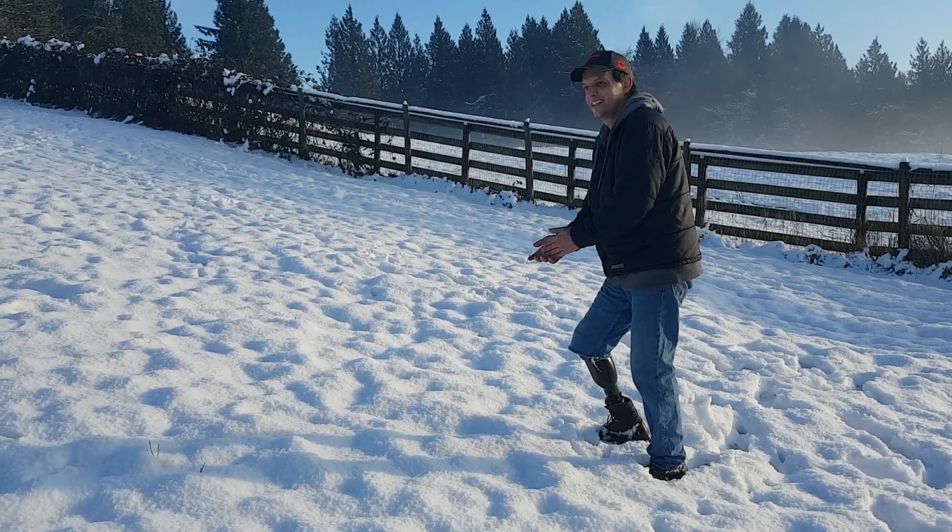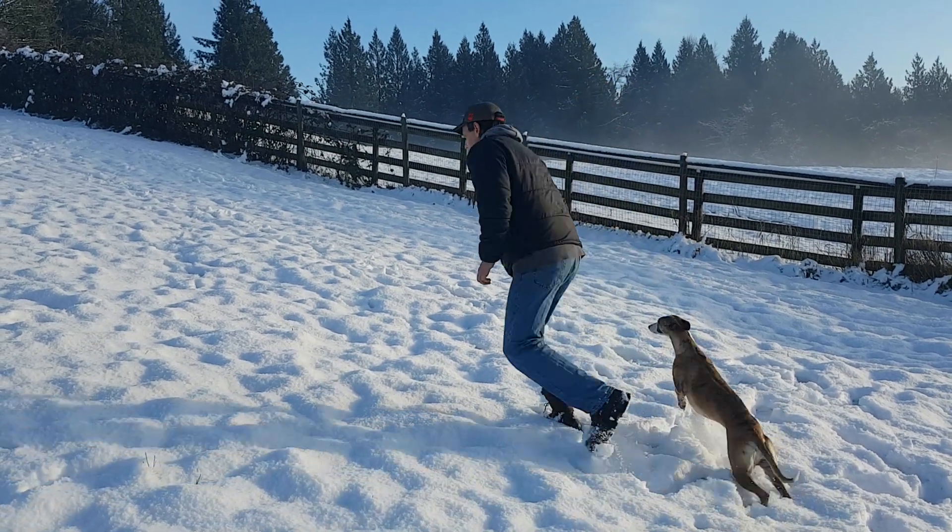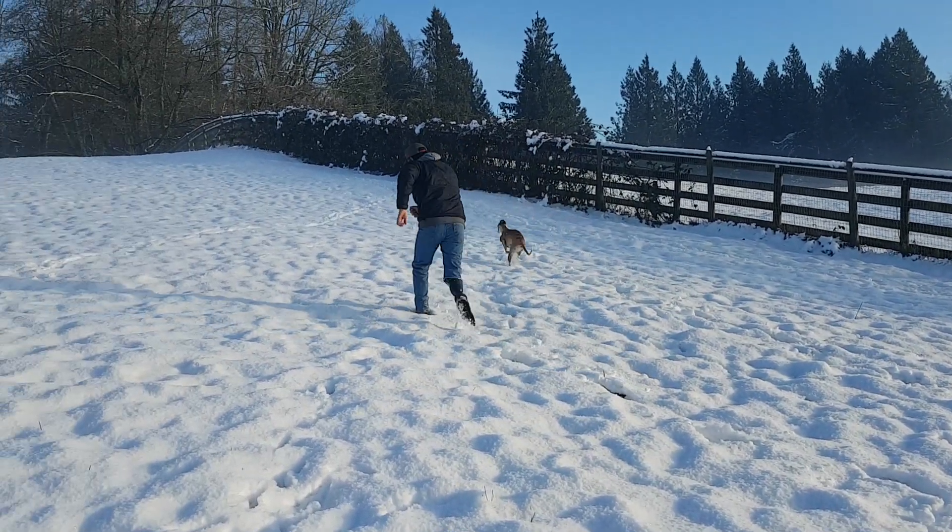Dusty, come here. Let's go. Ready? I'll race ya. Let's go.